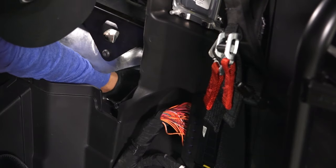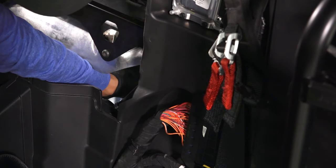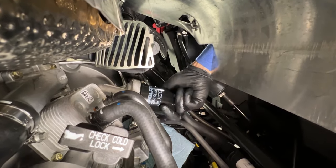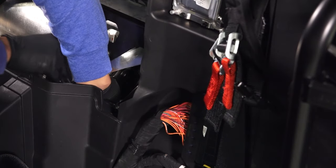Using a clean, dry cloth, clean the filter sealing surface on the crankcase. Ensure the old filter O-ring is completely removed. Then install the new filter and rotate it clockwise by hand until the filter gasket contacts the sealing surface, and then turn it an additional three quarters of a turn.